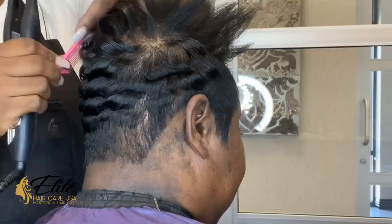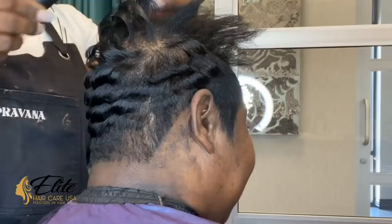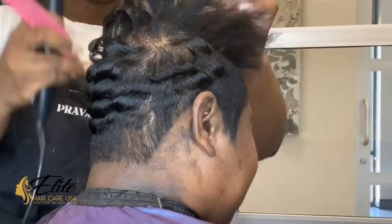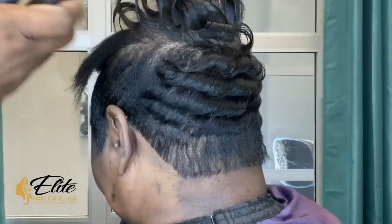I used some of our Elite Mask It in the crown area just to fill in where I saw a little too much scalp. Some people use spray paint — I don't like spray paint, I use the Mask It and it works very well. I used the color black. The Elite Mask It comes in dark brown, black, light brown, and gray. Some people like to mix black and brown because it creates a softer hue, but because her hair is solid black, I used the black Mask It to make it appear that there was hair there.